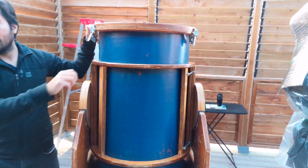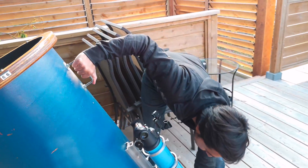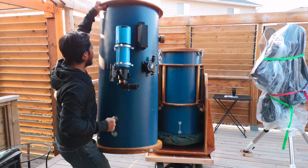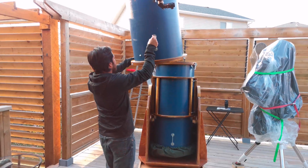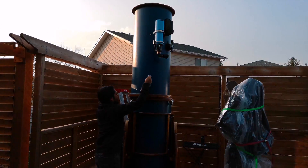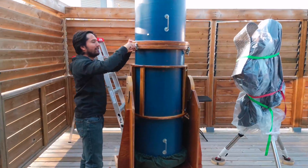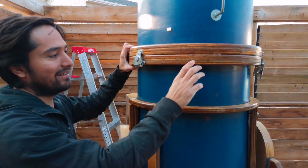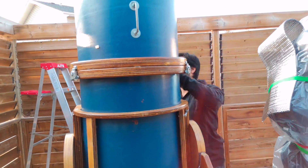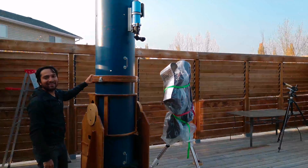And then we'll take the top part of the scope and line that up, then lock the hinges back down. There we go — so the scope is ready.